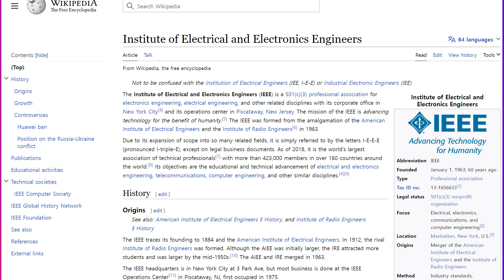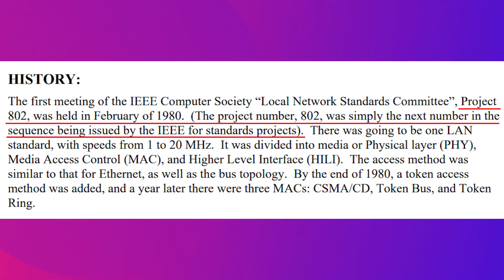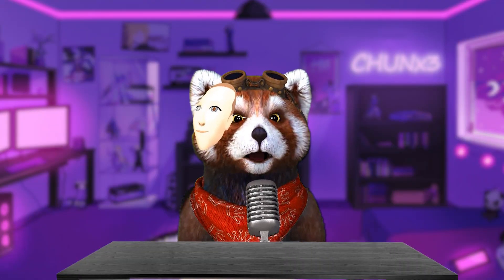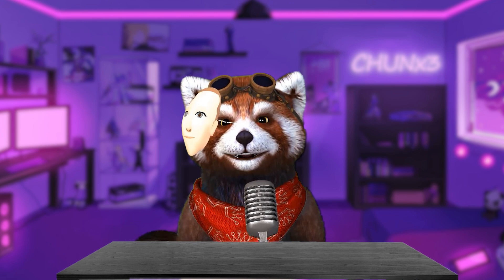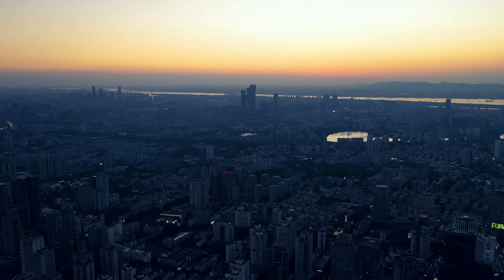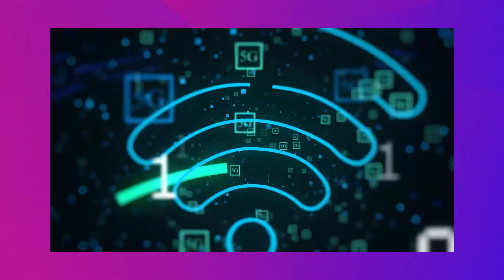IEEE stands for Institute of Electrical and Electronics Engineers, and the number 802 comes from February 1980 — that's when the folks at IEEE got together to talk about making a standard for a local area network. As time went on, they came up with a whole bunch of other standards too. One of those was for wireless networking, which we all know as 802.11. The technology implemented based on this standard is Wi-Fi.